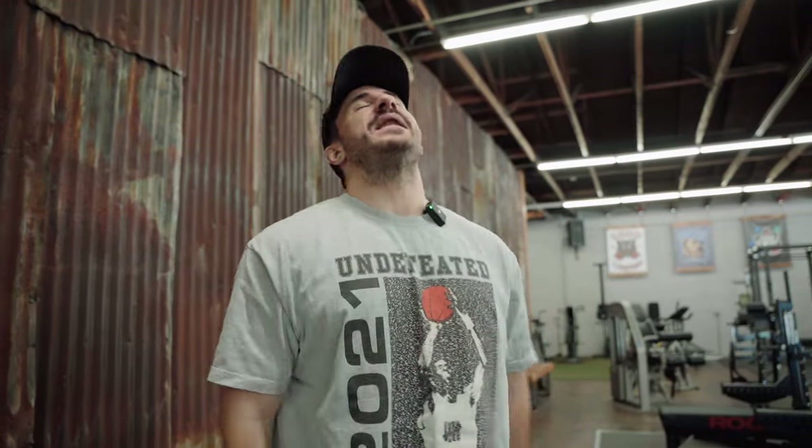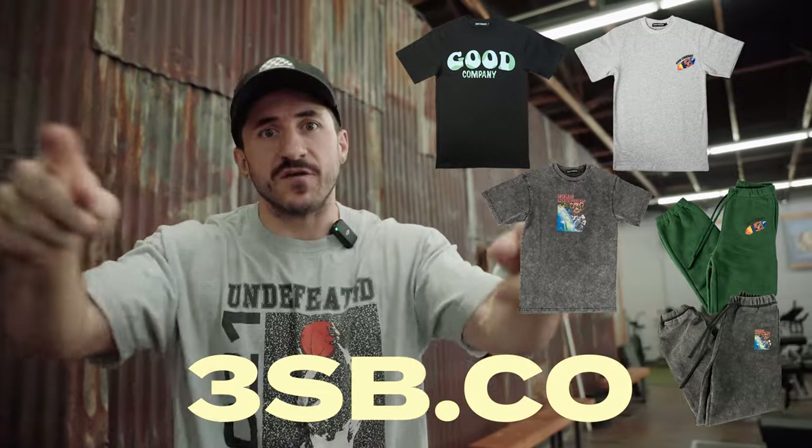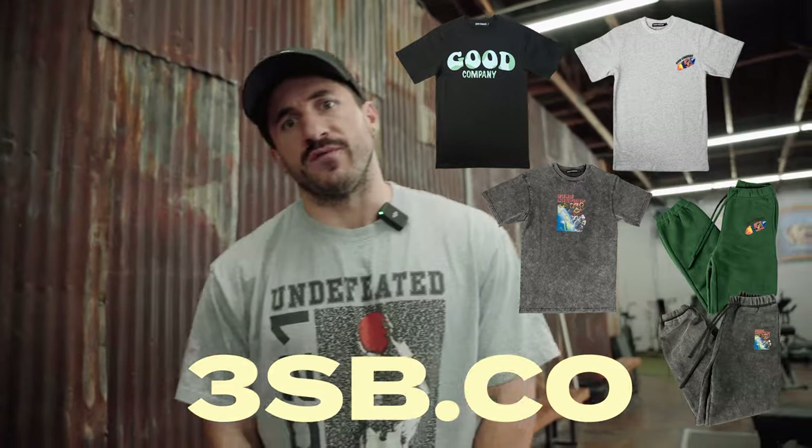Ladies and gentlemen, Sila Mike, welcome. We're talking about aesthetics versus strength, bodybuilding versus powerlifting, building muscle and hypertrophy versus getting strong. Welcome to the video. Be sure to subscribe — we got some big announcements on the way. Turn on notifications. We're going to dive in with 3sb.co for all your clothing needs. Grab the cap, the comfiest, most high quality gym apparel you've ever tried. Let's dive in and talk about how to train for bodybuilding and how to train for powerlifting.